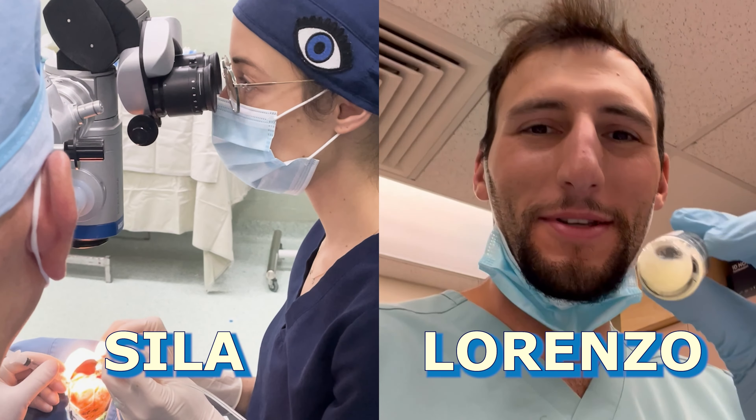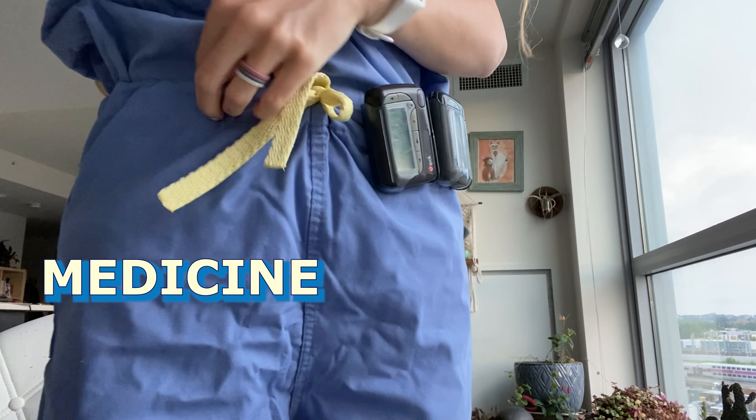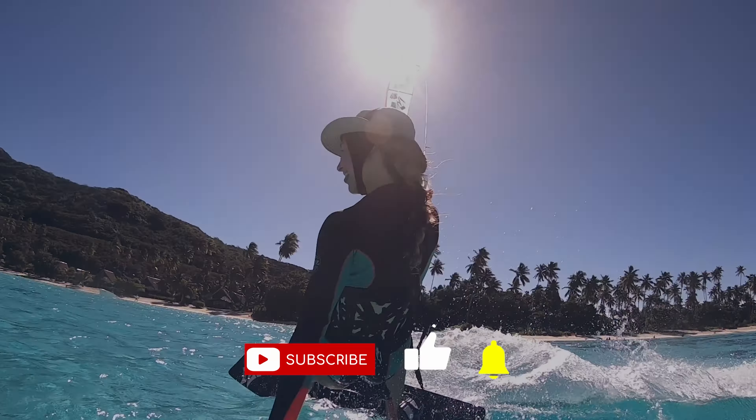I'm Scylla and this is Lorenzo. We are doctors looking for a way to combine our passion for medicine with our love for exploration. We picked up our lives and sold all our stuff to start a new adventure. Subscribe to follow along.